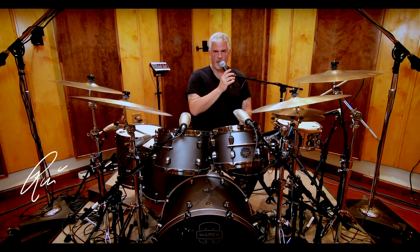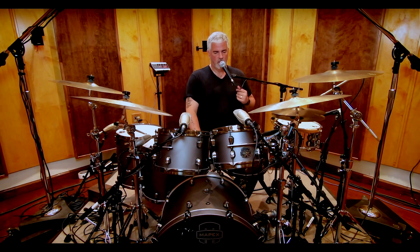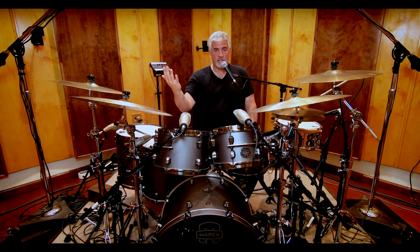Hi, Russ Miller here, and I wanted to talk to you guys today about the Mapex Saturn Evolution. This is a brand new series for Mapex drums that I was involved in the R&D for. The name says it all — it's really an evolution of the classic Saturn series, probably the most well-known series of drums from Mapex through its 30-plus years of manufacturing drums.